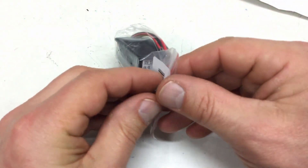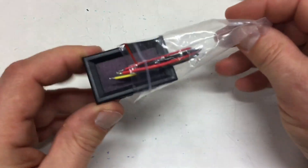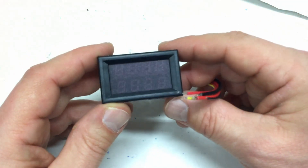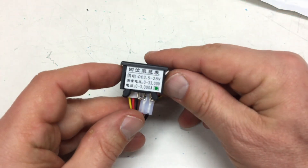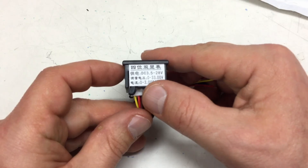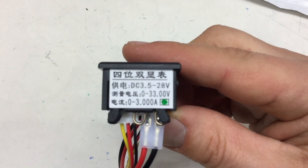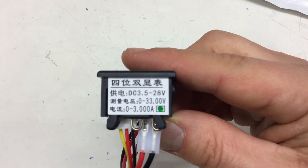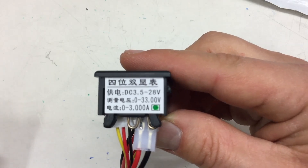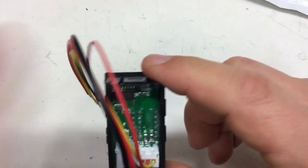There's a story to it — about a year ago I ordered these. This should be the four-digit voltmeter, not full four digits, measuring zero to 33 volts and zero to 3 amps DC, with a power supply range of 3.5 to 28 volts — that's very handy. Let's see if we can identify that little chip on here.